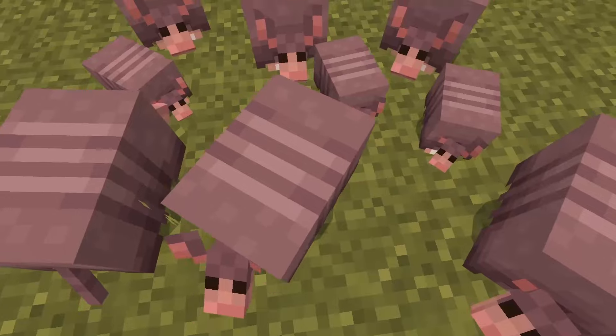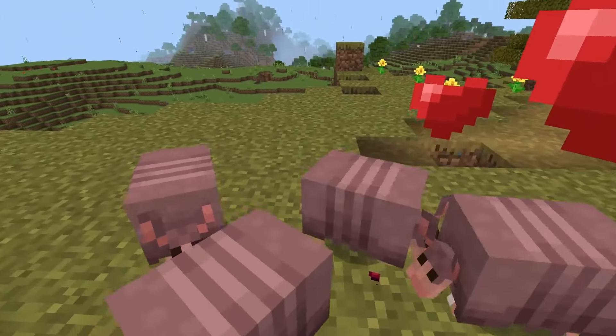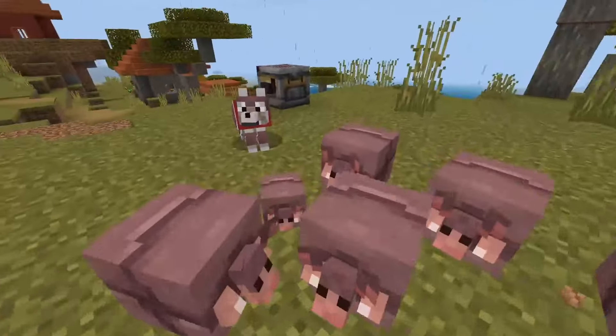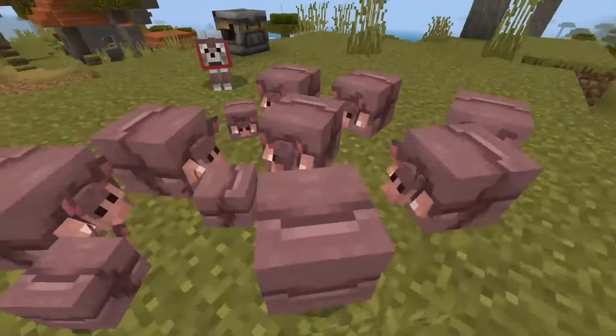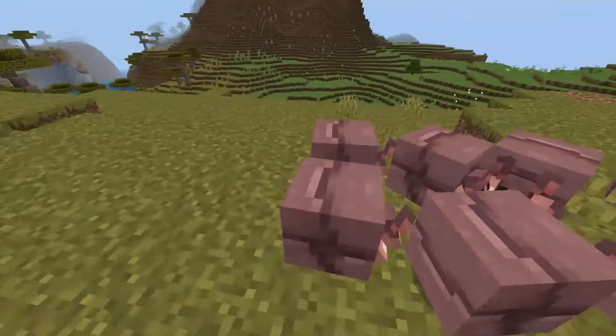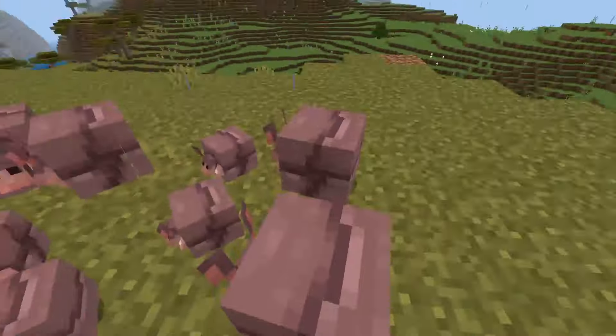You can breed armadillos in Minecraft by using spider eyes, and this will make baby armadillos. If the player is sprinting around an armadillo, or riding a mob or a vehicle, or if there's a hostile undead mob, then it will go ahead and roll up into a ball. So be careful when you are around these armadillos.